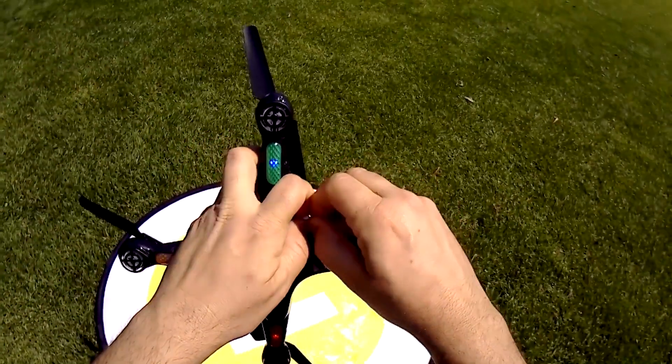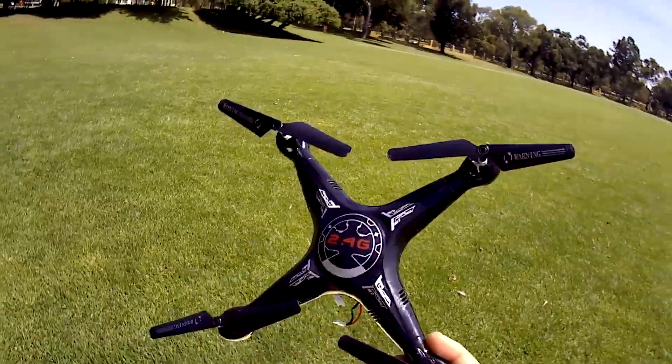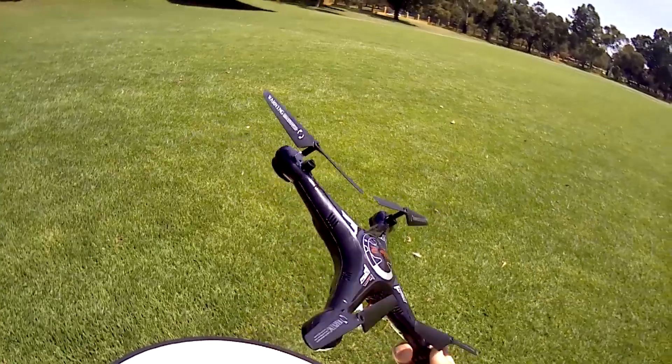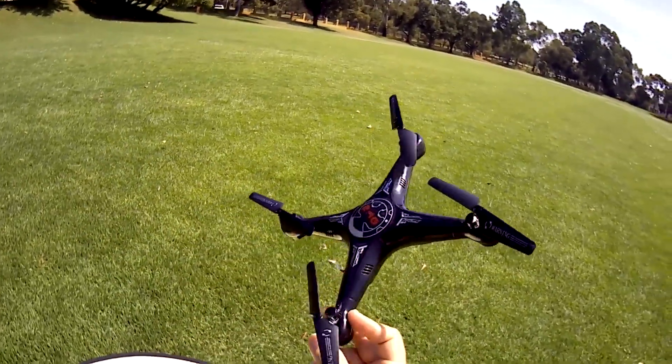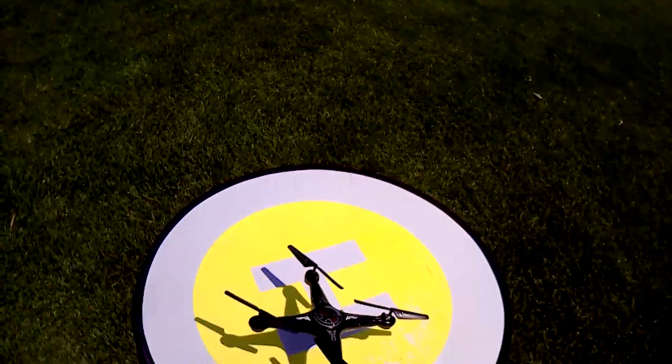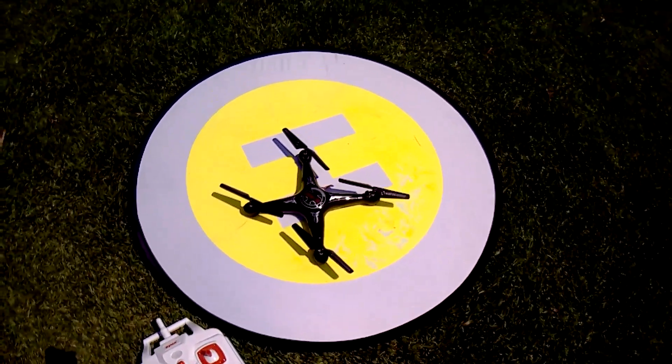All right guys, thanks for watching. I'll catch you on the next one. I'm going to bind this to my Jumper TX and put an all-in-one camera on it, so hopefully it will fly a pretty good FPV. Have a good weekend!